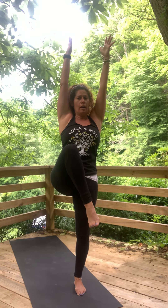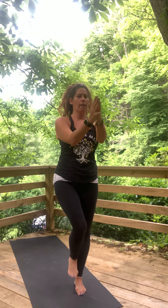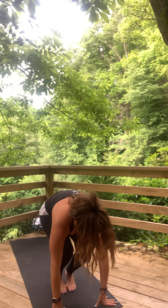Hands to sky, knee up — tree pose. Keep opening out that knee, it's a hip opener. Really nice. Step down, inhale up. Exhale, fold forward again. Bend your knees, come down to low squat — toes, knees, and heels together. Hands to heart center.